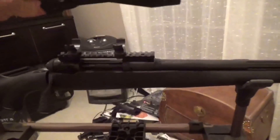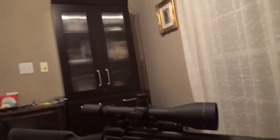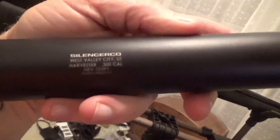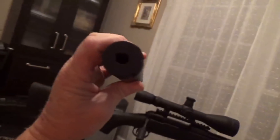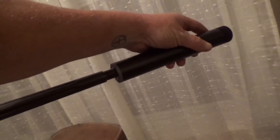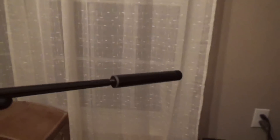I've got the rings on here and I'm about to mount the scope on it. Here's the suppressor — a SilencerCo Harvester, also known as a suppressor. She just screws right on; I got the adapter ring already in it. I'm not gonna screw it all the way on right now, but you can see how it's gonna end up looking.